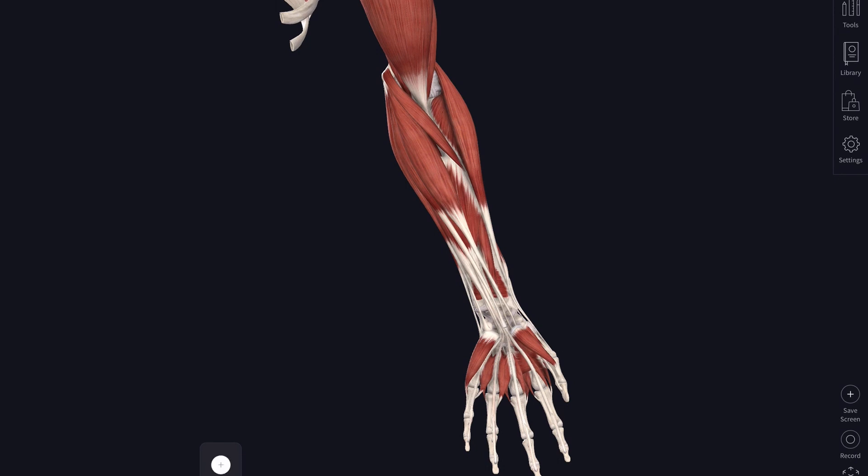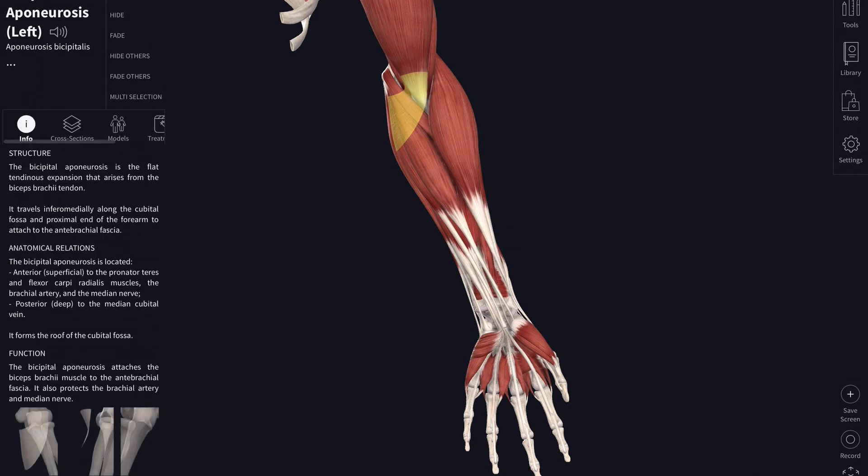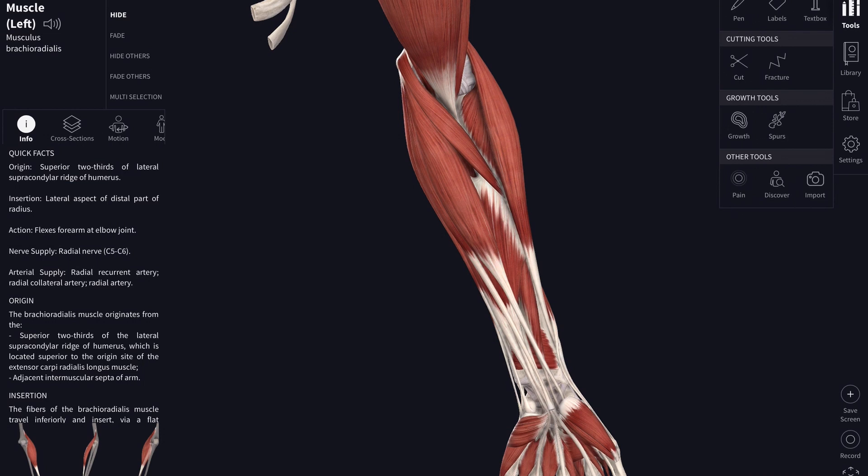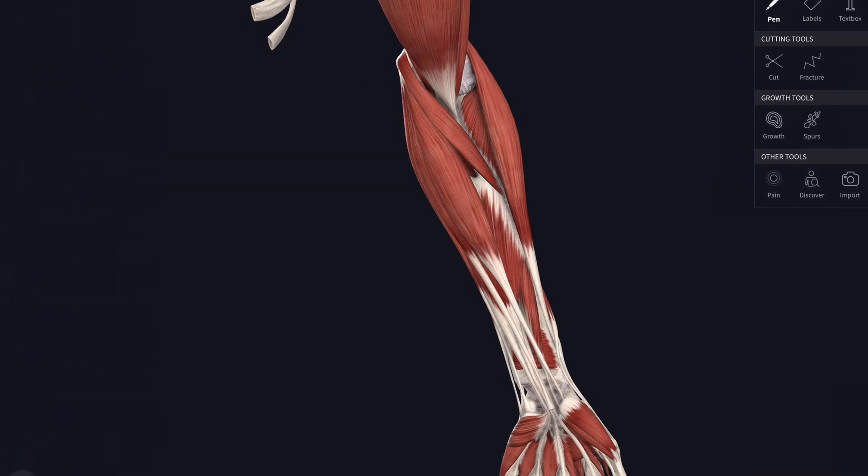Now let's add on some muscles and look at those. Up the top we can see the biceps tendon and its aponeurosis — a flat sheet of tendon wrapping over the top of the forearm muscles. We'll get rid of that so we can see the muscles underneath, and also remove brachioradialis for now. We can now see that superficial group of forearm flexors attaching from the medial epicondyle — the common flexor origin at the bottom of the humerus.